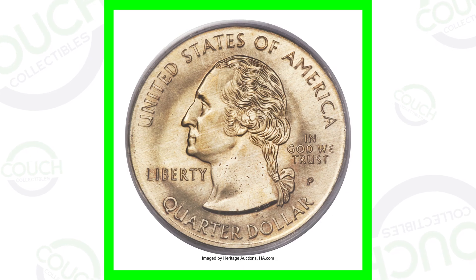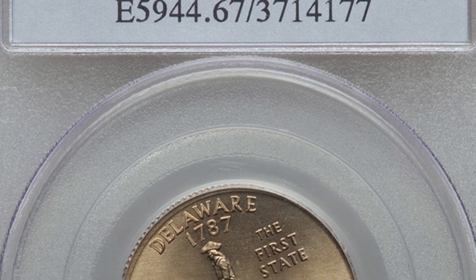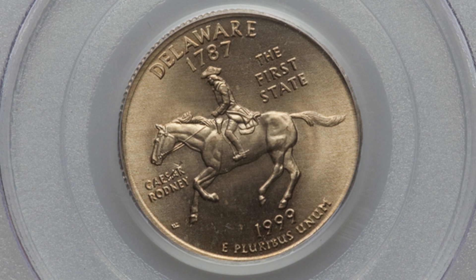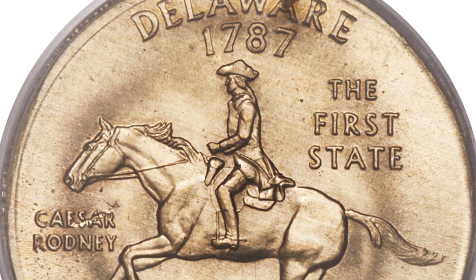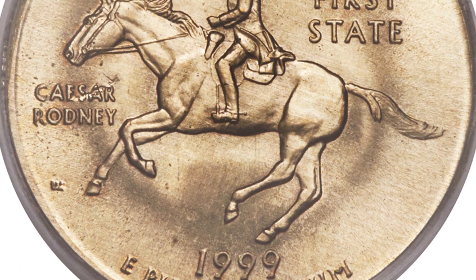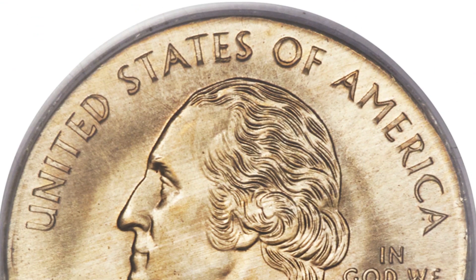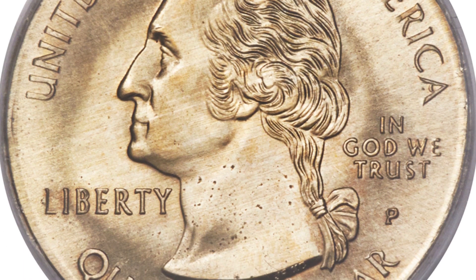First off, we're going to start with a very unique coin. This is a state quarter that looks like a normal state quarter, but it sold for over $2,800. It's important to go in depth on this coin because a lot of people ask questions about these types of coins. This coin was struck on what is called an experimental planchet, so it is a very rare coin. The planchet is basically the coin itself without the design.